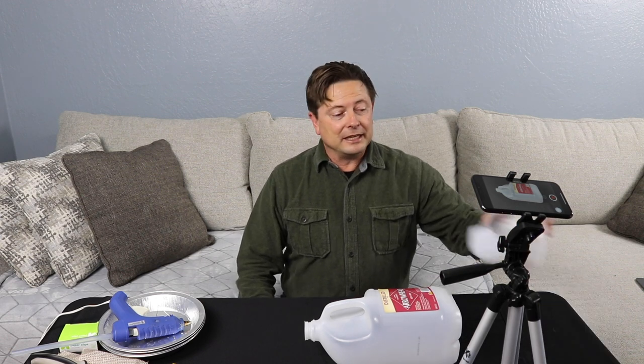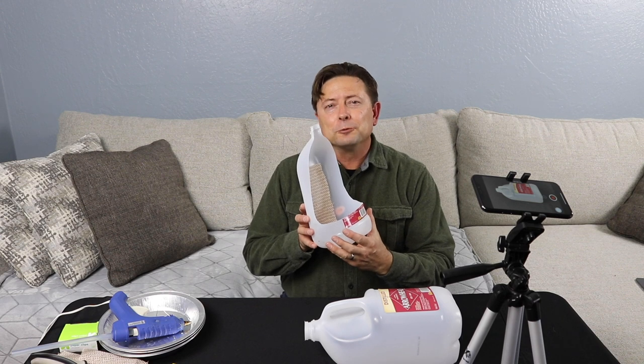Hello, my name is Bill Strand and today I'm going to teach you how to make a chameleon feeder run cup.